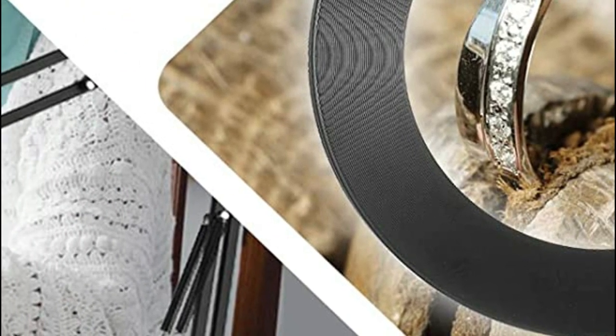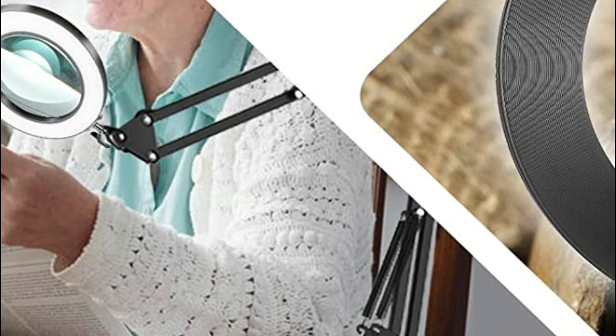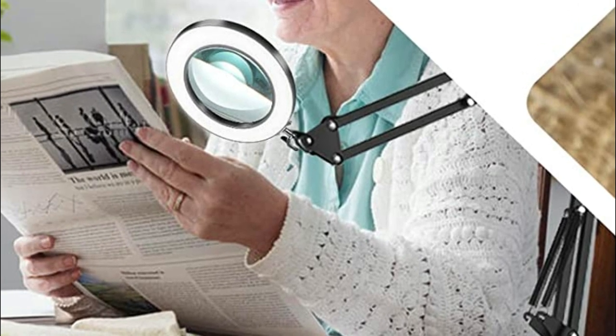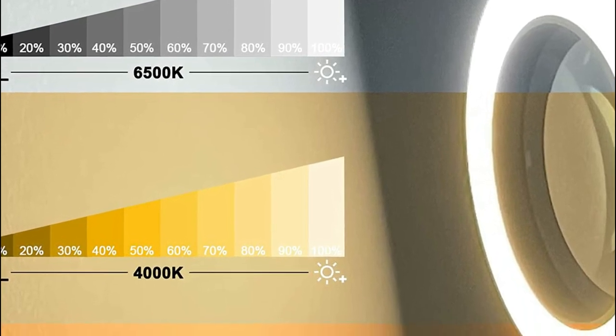The magnifying glass with light comes with three color options, comprising cold white, warm white, and warm, to select from. The stepless dimmable levels range between 10 and 100%, which can meet your needs for various occasions like sewing, reading, crafting, repairs, carpentry, nail polishing, beads, and so on.